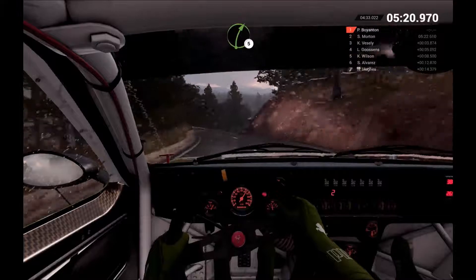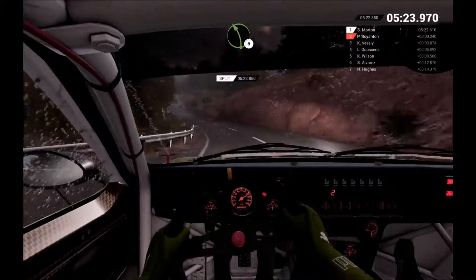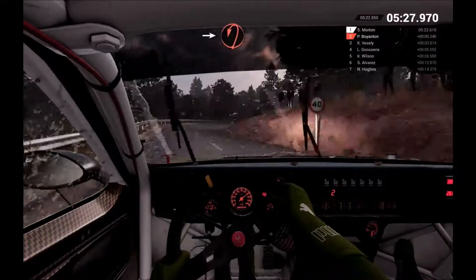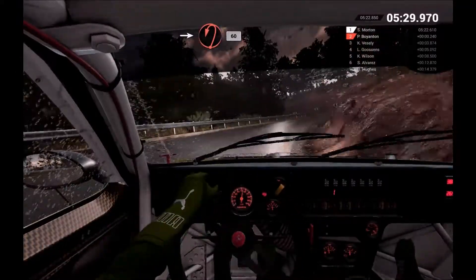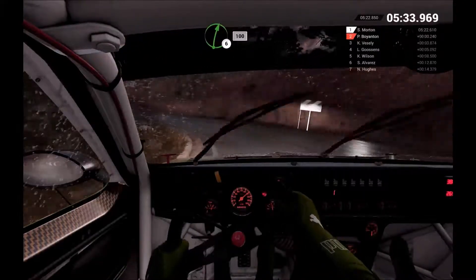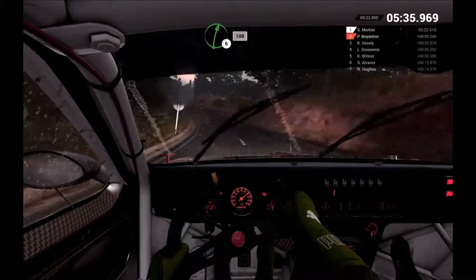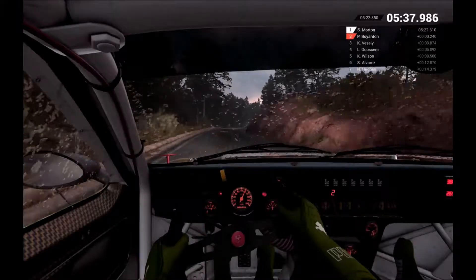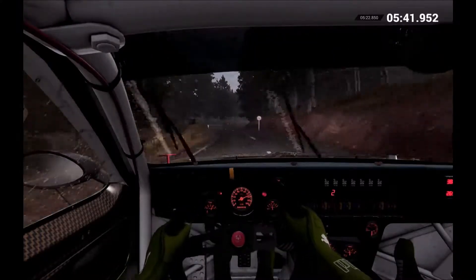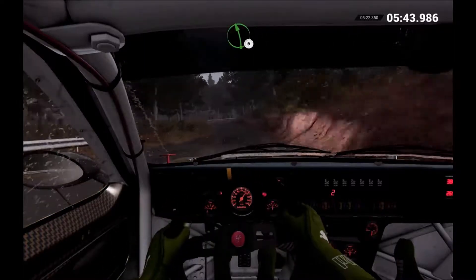Right 5. Left 5. Right 2. Into open hairpin left. Move on. 60. Right 6. 100, 100. Right 6. Right 6. Left 6. And hairpin right.